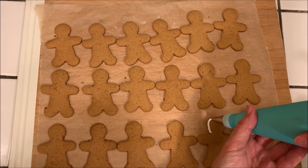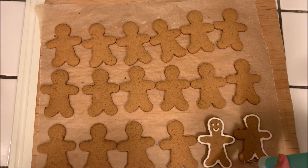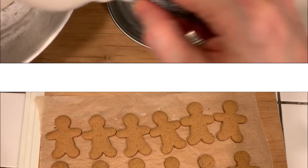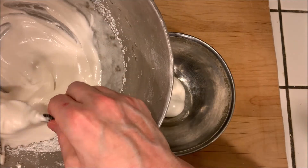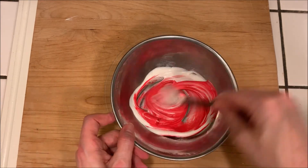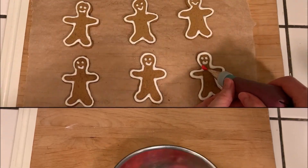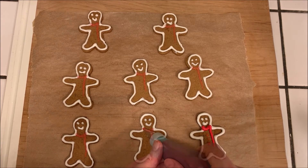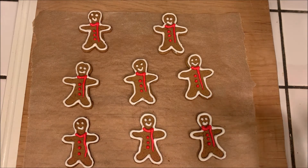Now we're ready to pipe the frosting onto the cookies. Start out with just white frosting, then take some of the leftover frosting and add food coloring — whatever colors you want. I'm doing red and green, and I'm just using it to make scarves, boots, and buttons. Choose any design you want on the cookies.